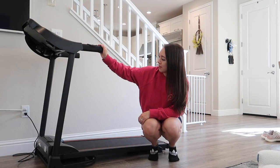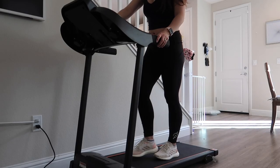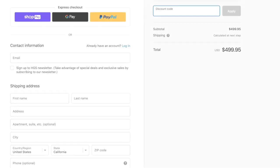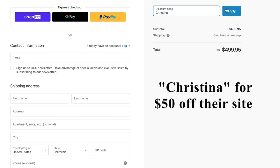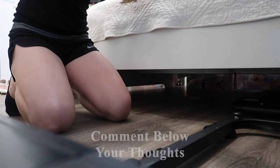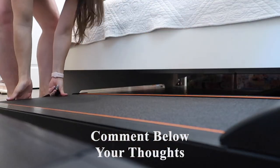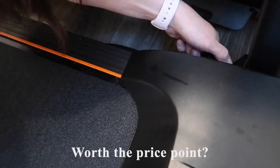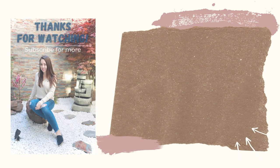That should do it for today's video. If you're interested in this treadmill, I have a discount code — use 'Christina' for $50 off when purchasing from their site. Be sure to like this video and comment below your thoughts on whether this treadmill is worth it at $499 given all its features. Subscribe if you like this content, and I'll see you in the next video. Thanks for watching.